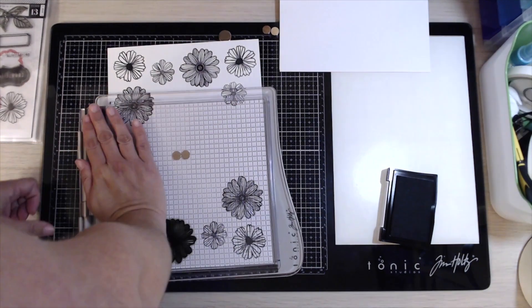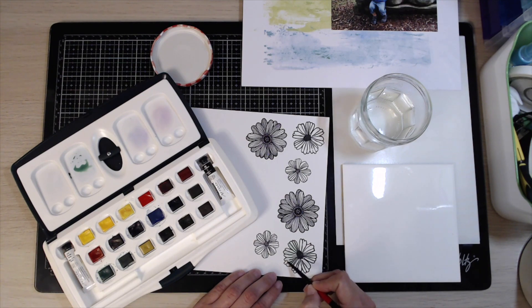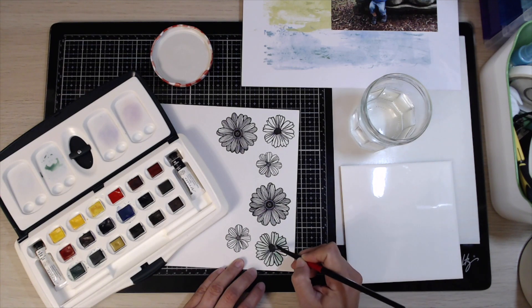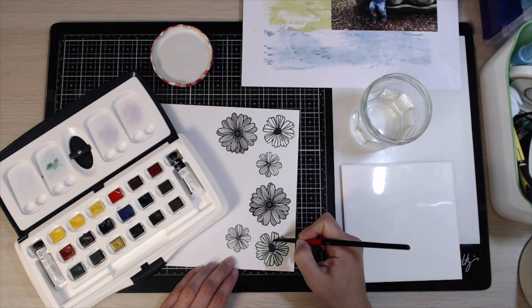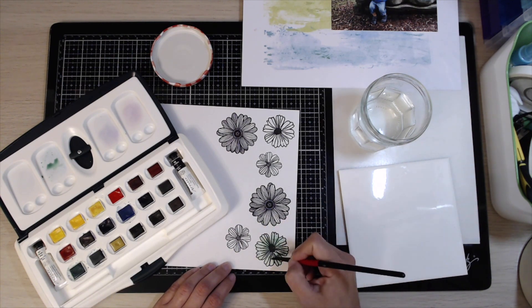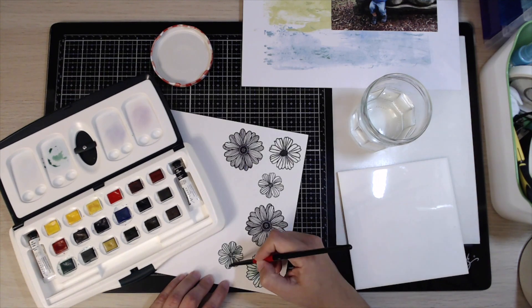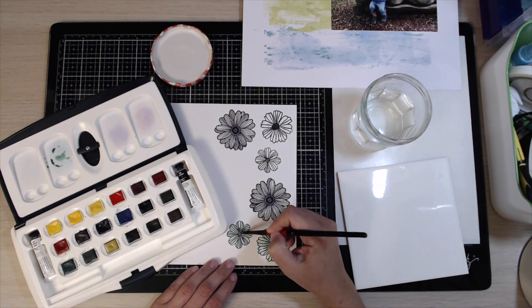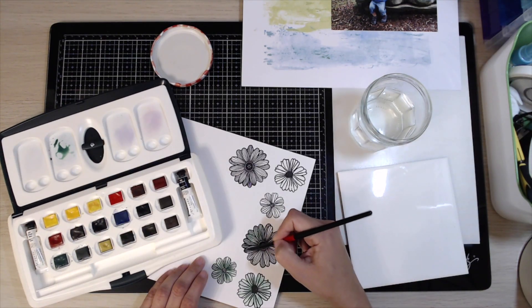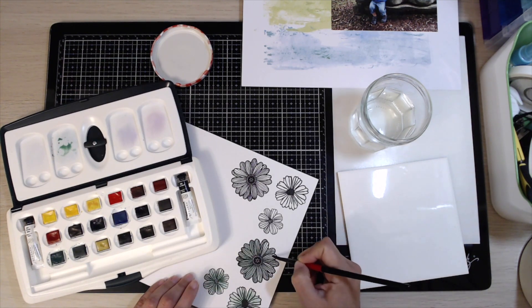I've chosen to use mainly Vicky Booting products for this one. I'm using these beautiful stamps from Vicky Booting, and the beautiful thing about these stamps is they actually come with a matching die. I've used some Versamark ink and black ink to stamp those images. I did use my Tim Holtz stamping platform so that I could re-stamp if the images didn't quite come out, and it would be really effective.